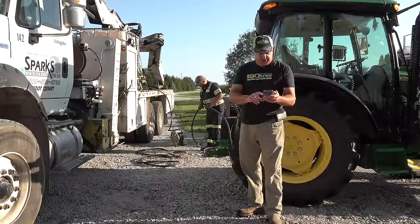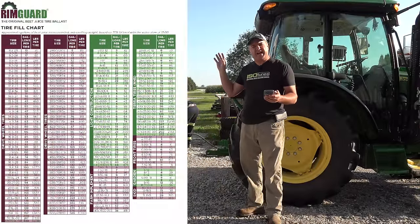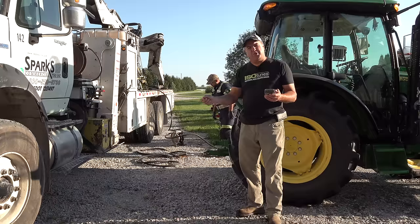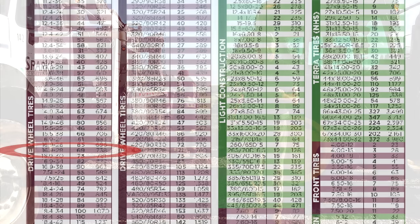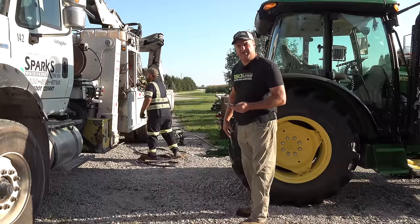I'm on RimGuardSolution.com and they've got this tire fill chart. Jason says he doesn't have a gauge to show how much fluid he's put in each tire, but he's going to put the valve stem right at the top and then fill right to the point where it comes out of that valve stem. These are 16.9-28 tires, and it says they take 69 gallons — that'll be 738 pounds per tire. Let's go see what Jason's doing.